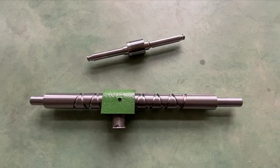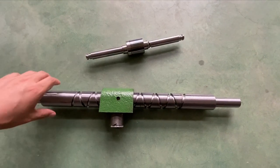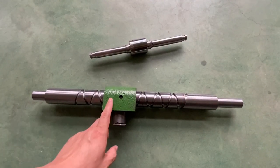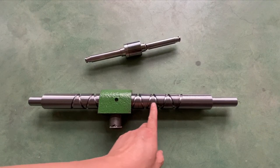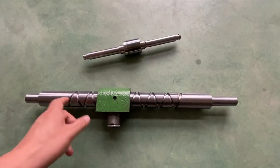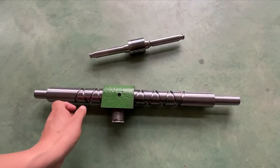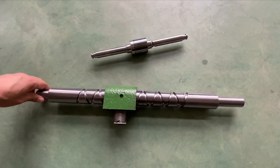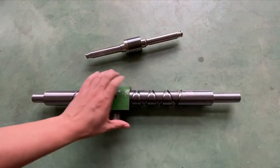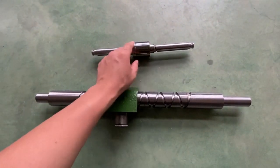Here you can find there are two kinds of reversing screws, or we call it reciprocating screw. This type has a block and there is a nut in the block to travel between the gaps. You can see that this size is 40 and so the pitch is also 40. This material is carbon steel.